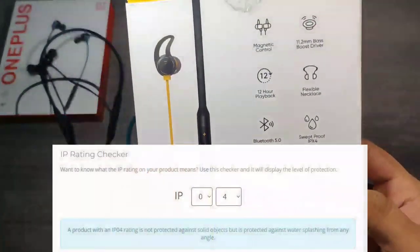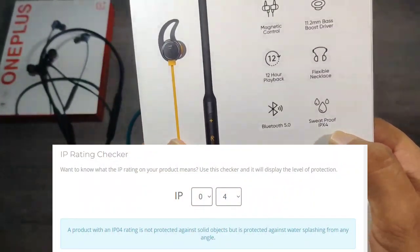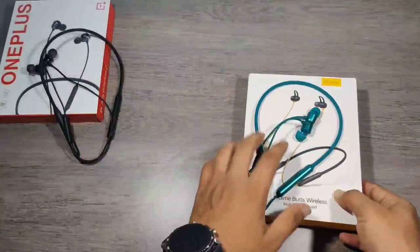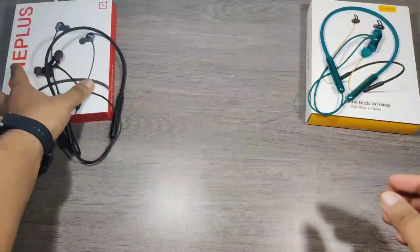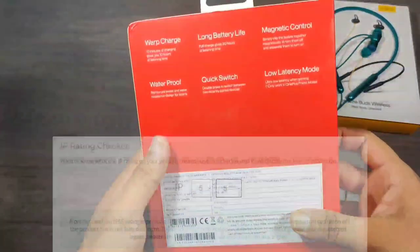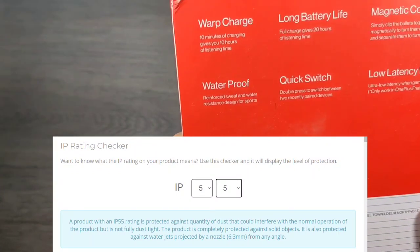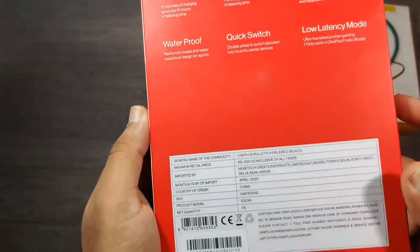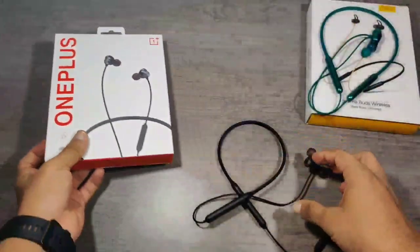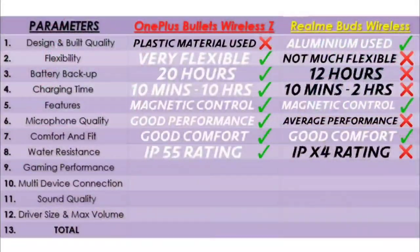Realme does not provide any IP rating, so the earphones are not water resistant. OnePlus provides an IP certification of IP55, which gives protection against dust and water jets from a nozzle. So here OnePlus wins for having an IP rating.